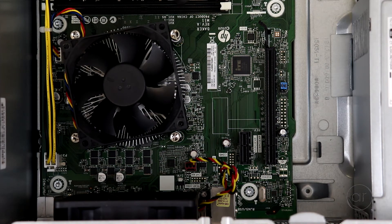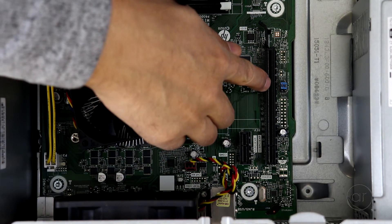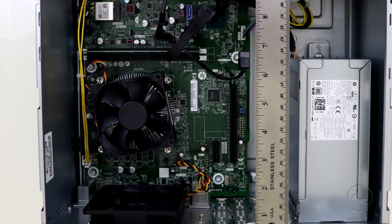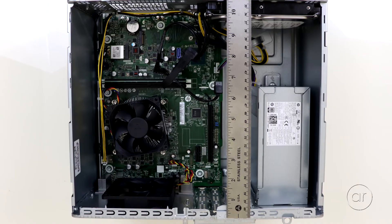Next, we have the PCIe slots — a PCI Express x1 slot and an x16 slot. You could add a lower-end graphics card that relies only on PCI Express power, but nothing more than that. Physically, there's a little less than 10 inches from the backplate to the edge of the mounted hard drive.